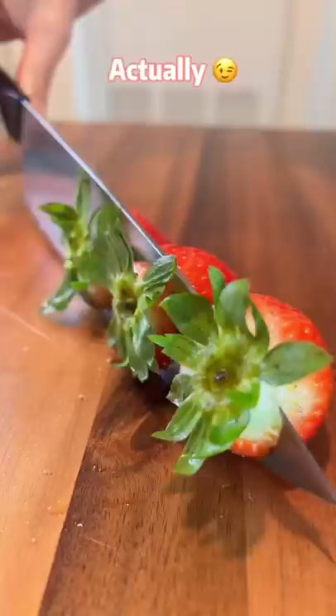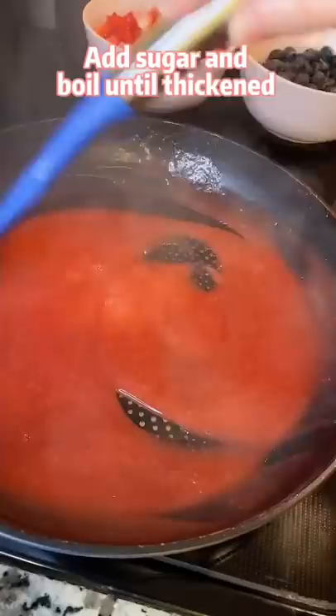Blend fresh or frozen strawberries into juice. Add sugar and boil until thickened. Turn off the heat and add more berries.